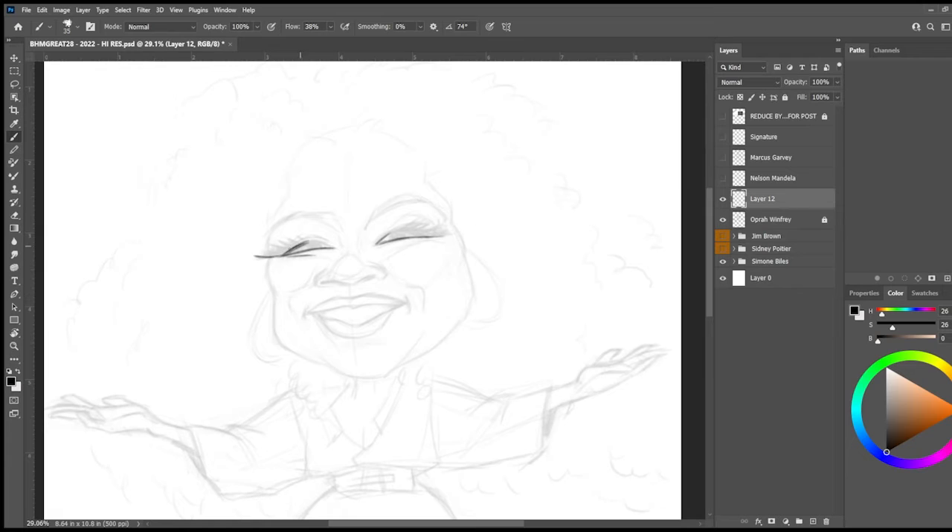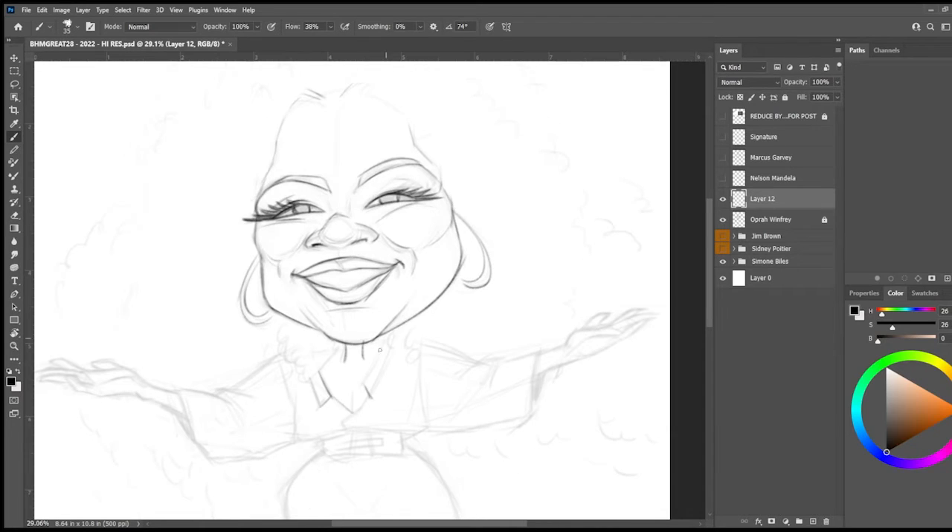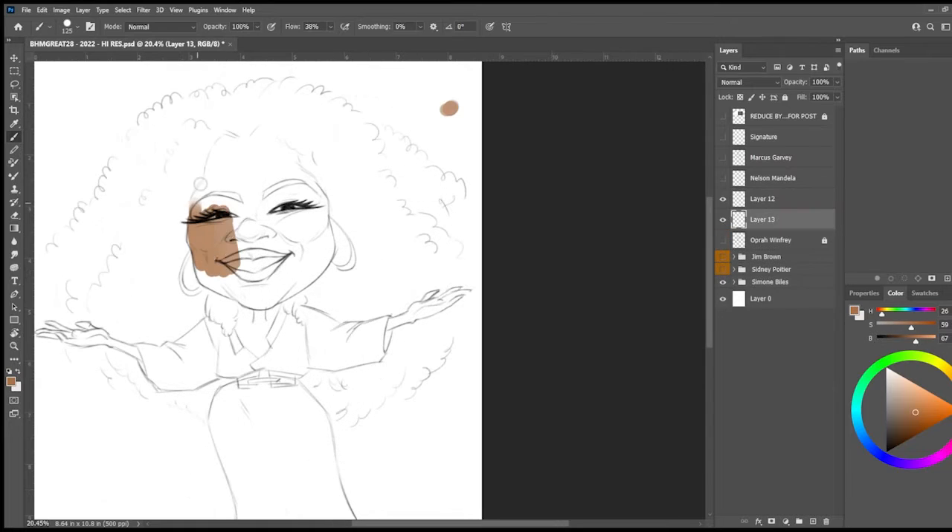So now I sketch over that underlay and begin to clean up the line work, paying some attention to the basic proportion of her face, her nose, and her mouth. Usually if you can capture the eyes, the nose, and the mouth in the basic shape of the head, the likeness is pretty close.